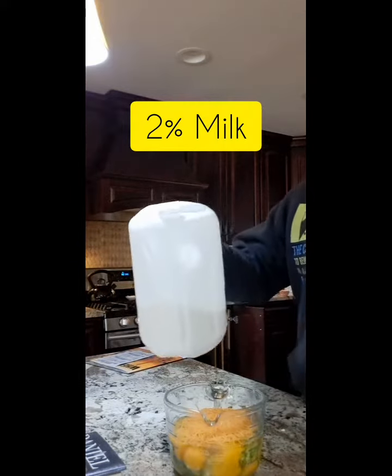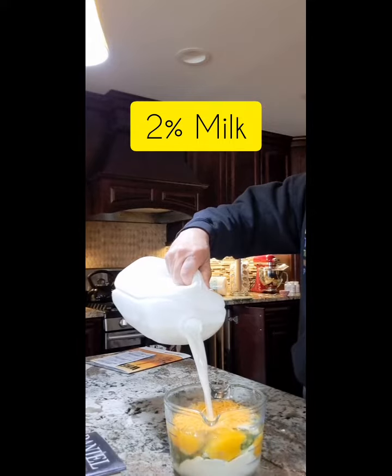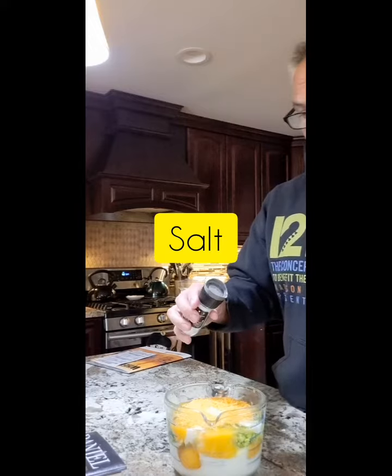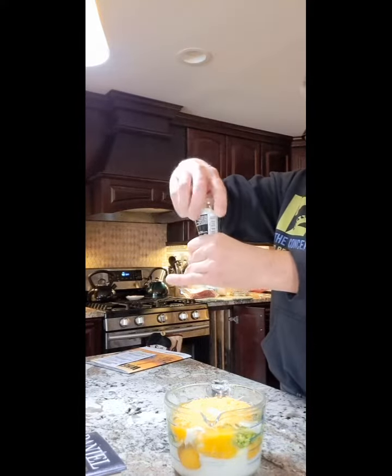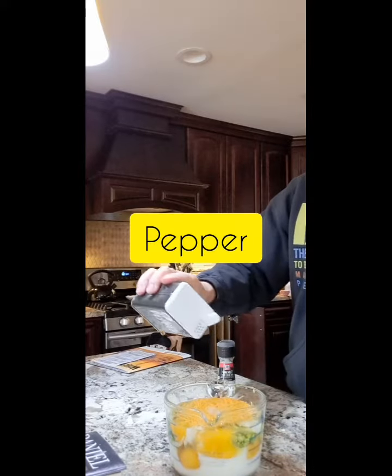Then I added a little milk — this is just regular 2% milk — and a little salt and a little pepper.